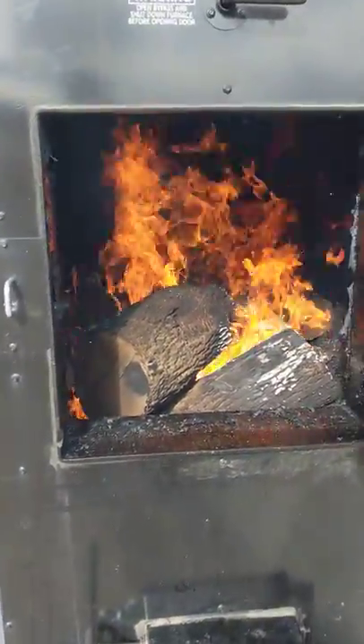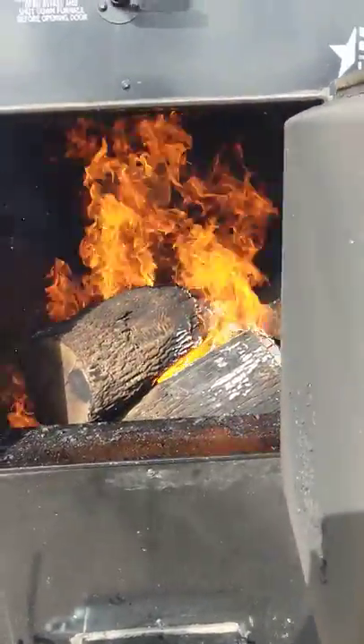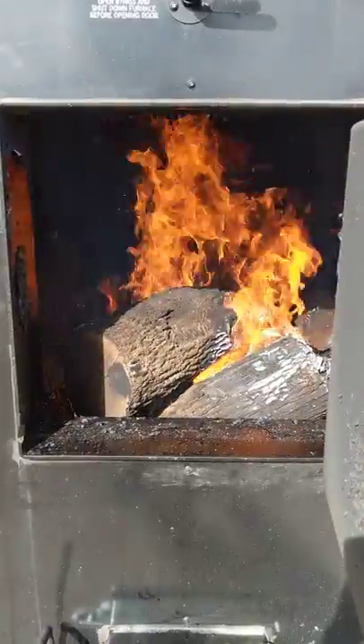Very clean burning stove. Like I said, we got a good wood load in there, but he's going to be drawing some serious heat off this boiler with these slabs calling. The thing's a monster.